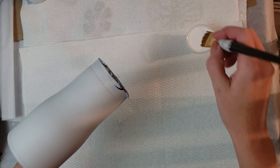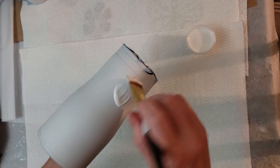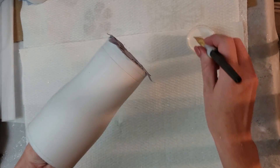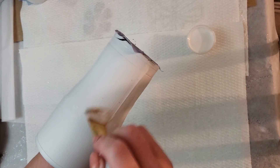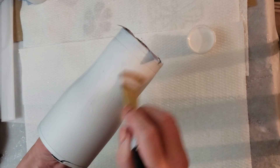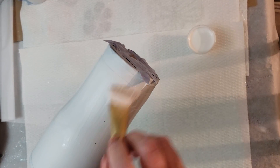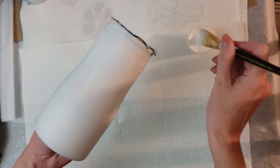Hey guys, it's Shona from withlovefromvinyl.etsy.com and lovelyrrusticweddings.com. I make glitter tumblers and sell glitter and water slide decals. I am glittering a few tumblers today, so I figured I would hop on since it's been a minute since I have videotaped and posted. Today is the first layer of glitter on a few different tumblers.